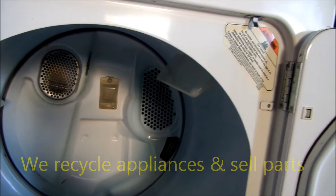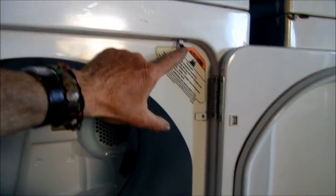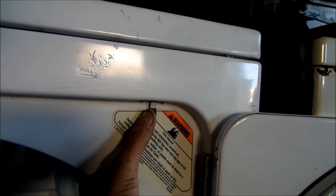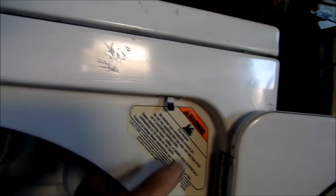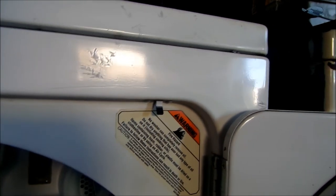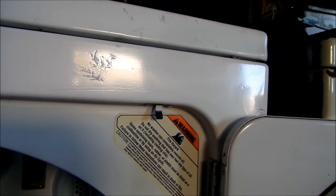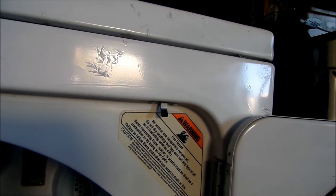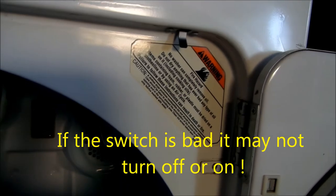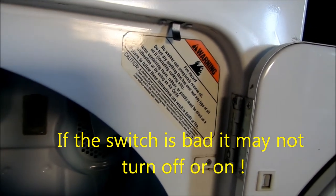Here's your lid switch. I'm going to talk about lid switches a little bit too. You should hear the click on your lid switch. If you don't hear the click, the lid switch is shot. That will be noted by when you open the door, the machine stays on.